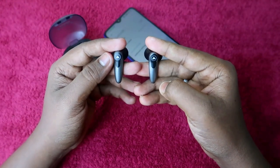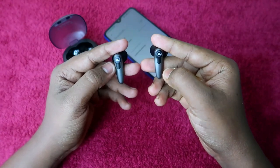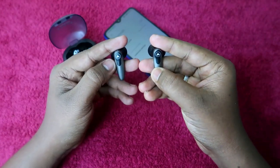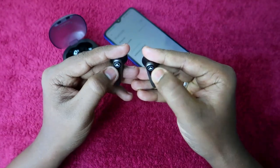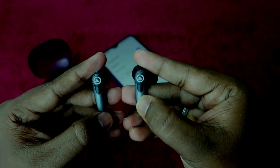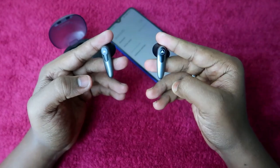When the earbuds are in pairing mode, you can see the light blinking on one of the earbuds. In this situation, tap three times on both earbuds at the same time — one, two, three. You will see lights on both earbuds at the same time, which means the reset process has completed successfully.